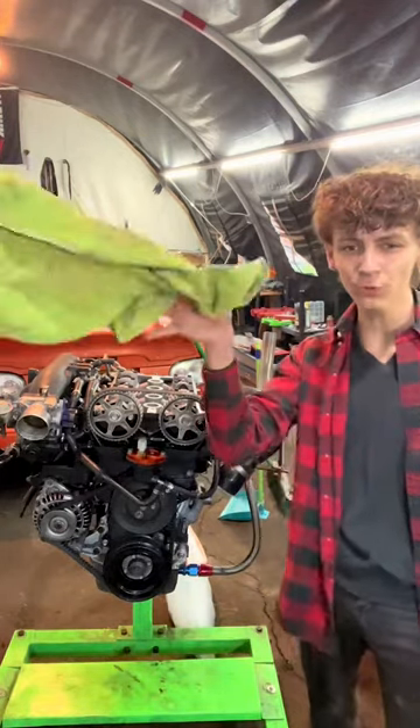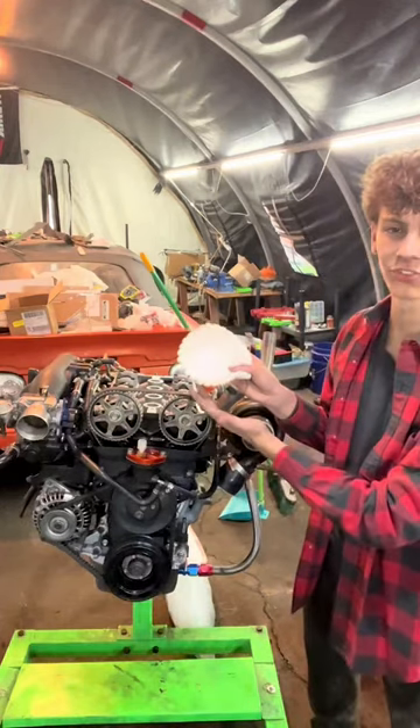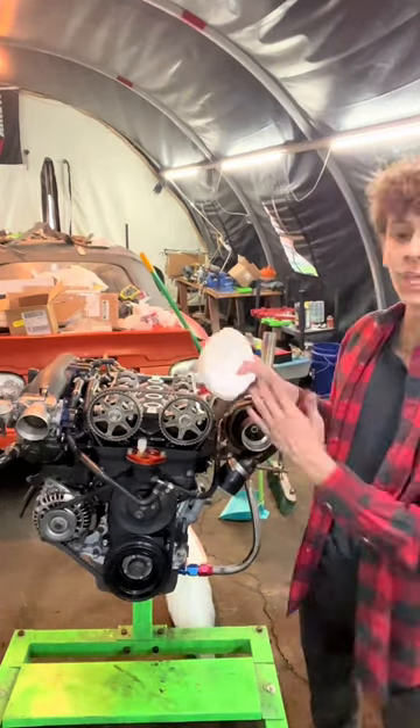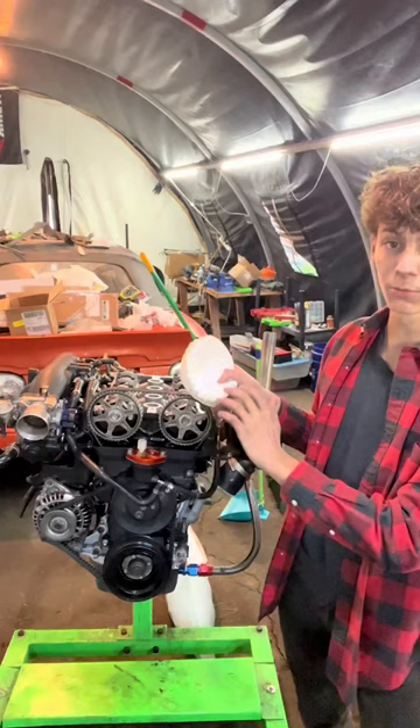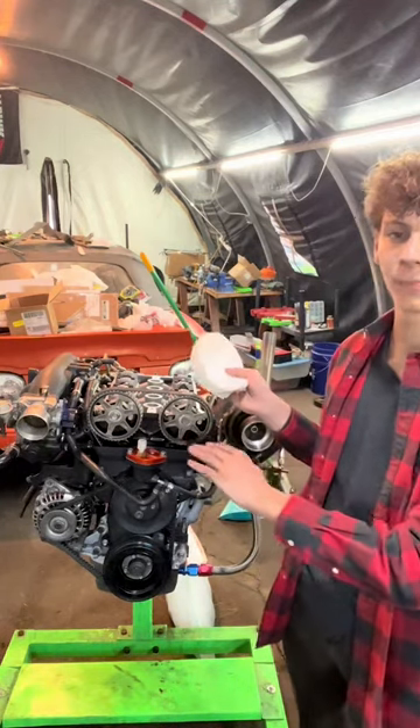Don't use microfibers and don't use paper towels, but use coffee filters. Hear me out — you don't have to worry about them ripping when cleaning the inside of your motor, and they don't leave behind any hairs, so it's not going to mess up any of your measurements.